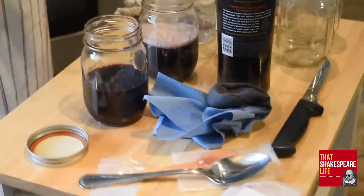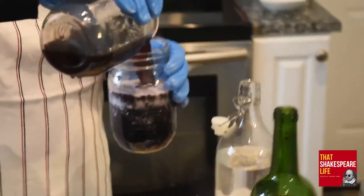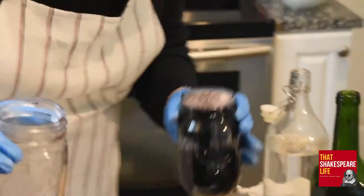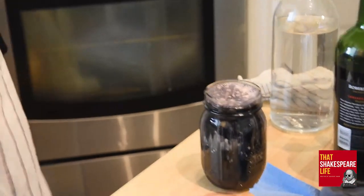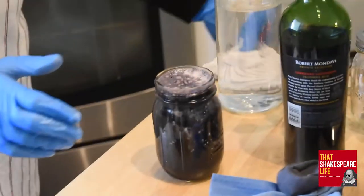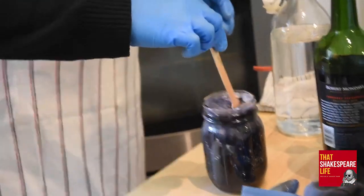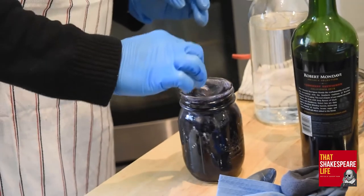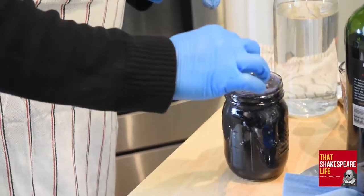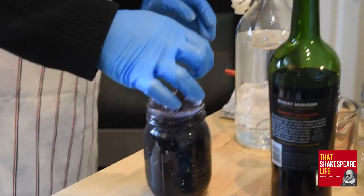Now put them together — pour the filtered oak gall solution into the jar with the iron and gum arabic mixture. It's not all going to fit. It will all fit — because you boil off just enough liquid and leave behind just enough in the oak galls that it usually works out. Stir a little bit more, and let all of your gum arabic dissolve all the way. The heat helps a lot. It is mixing in there really well, and it's got this just rich, really dark purple color. That's so cool.